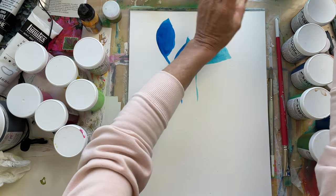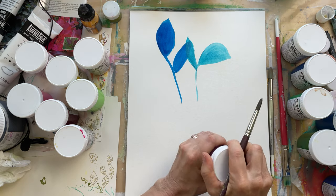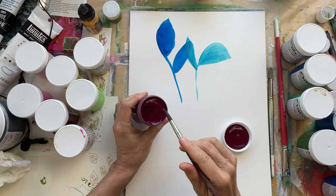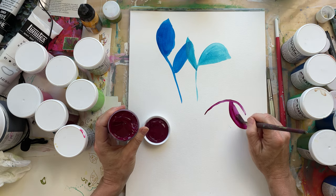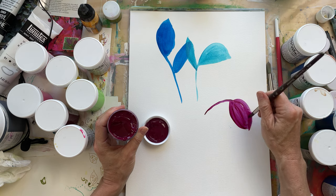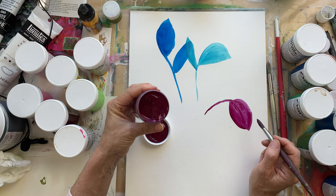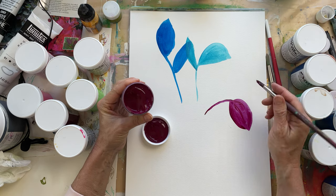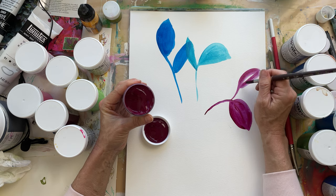I haven't even opened these — well, a couple of them I did. They're beautiful, creamy texture. Sometimes, it depends on what I want to do, but if I want a little bit thicker paint, they can be — they're not liquidy, but they're also not as dry as sometimes I want.